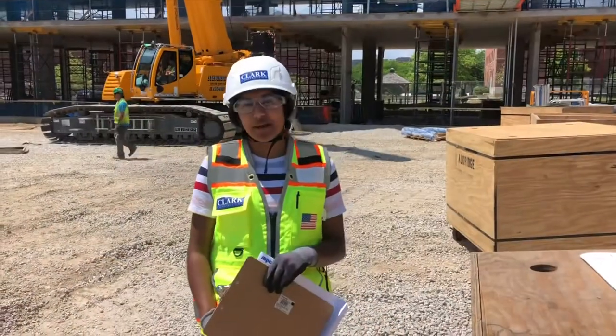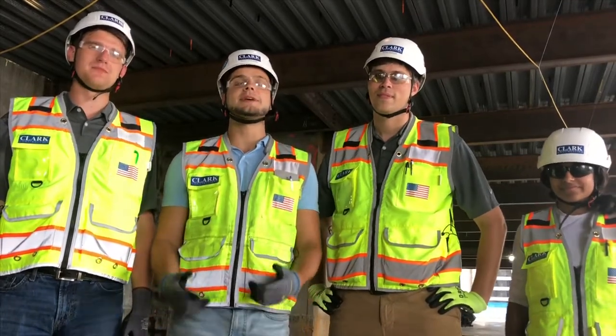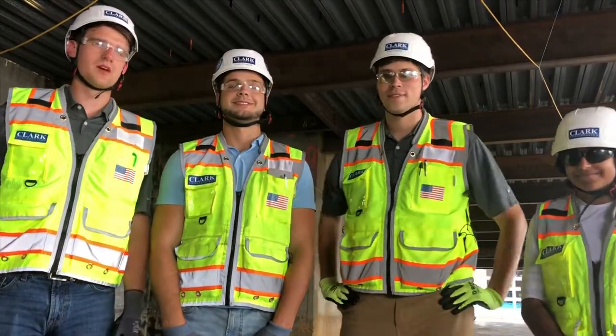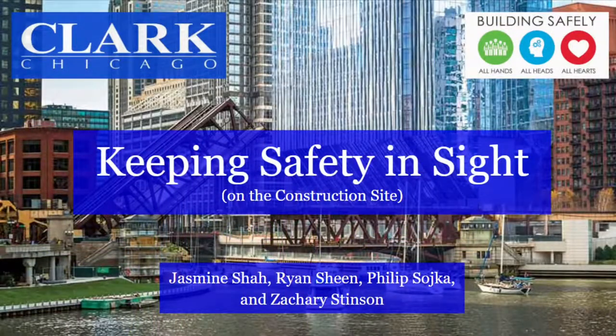I'm so glad I work at a job site that prioritizes my safety. Thank you for taking the time to visit our job sites and learning a little bit about safety. If you see something unsafe, say something. Here at Clark, we've got a little saying: All hands, all heads, and all hearts.